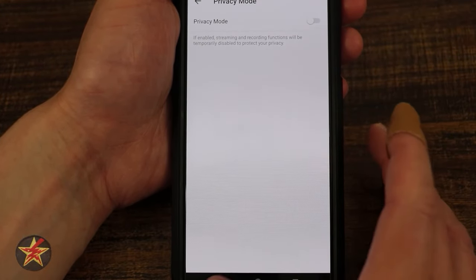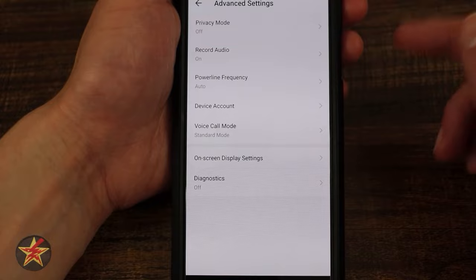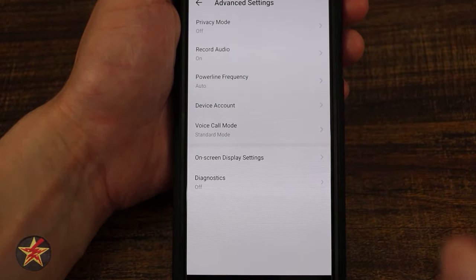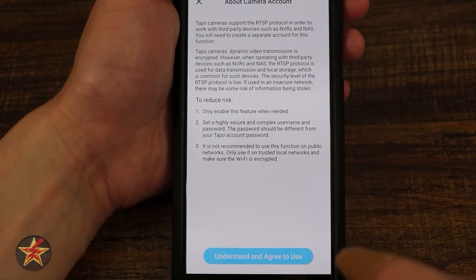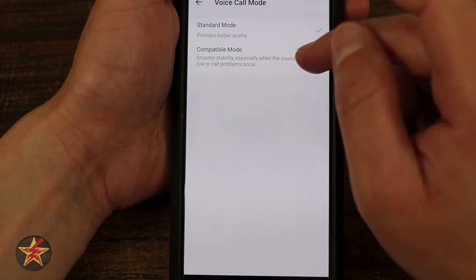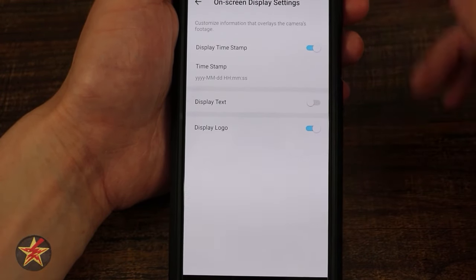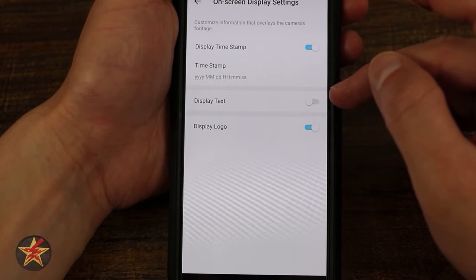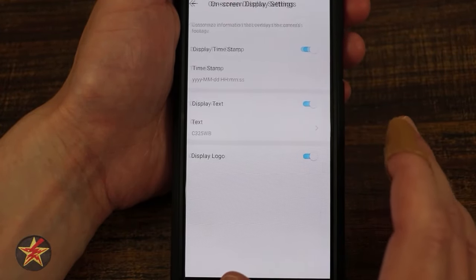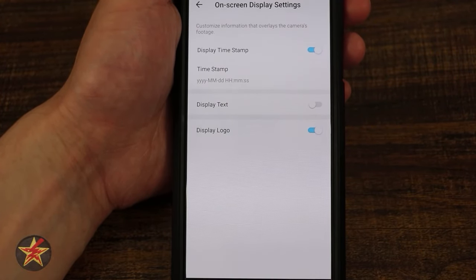Advanced settings include privacy mode access, record audio toggle (since some places it's illegal to record audio with video), and power line frequency. Device account lets you create an account just for this camera. Voice call mode: standard mode or compatibility mode, which ensures stability by lowering bandwidth automatically. On screen displays: do you want a timestamp, how displayed, and customizable text overlays — like 'garage' or 'back patio' — as part of the image file itself, good for surveillance. You can also toggle the Tapo logo watermark on or off.